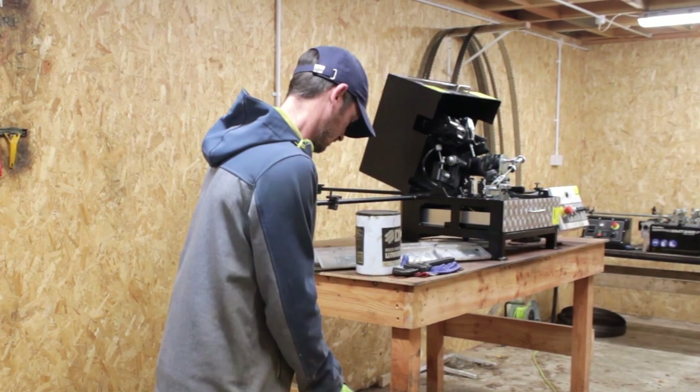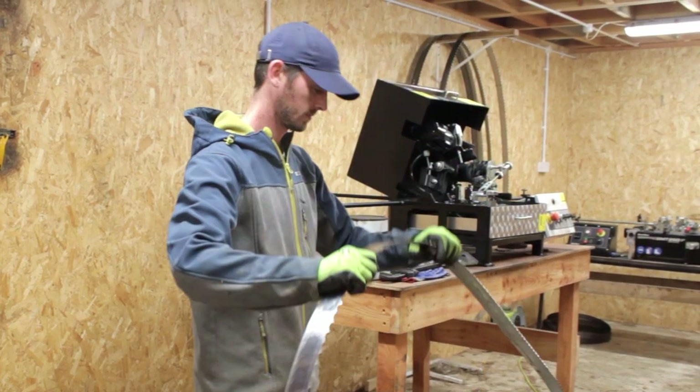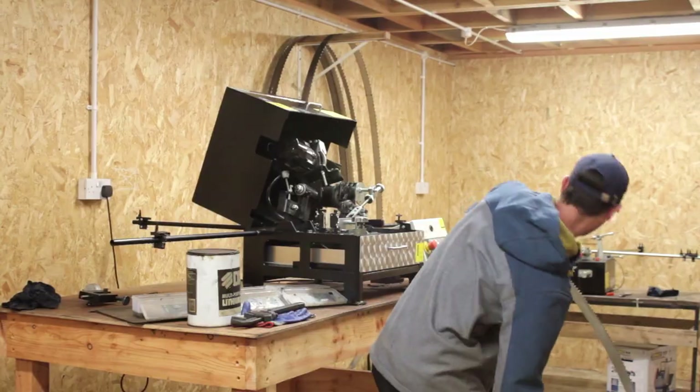Before we sharpen the blade we unfold it and give it a clean to make sure there's no extra sawdust or debris on the blade that might disturb the sharpening.